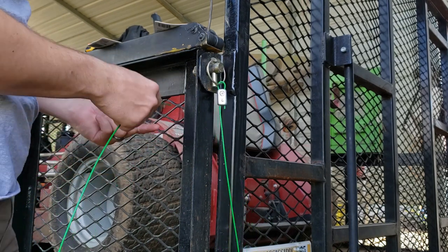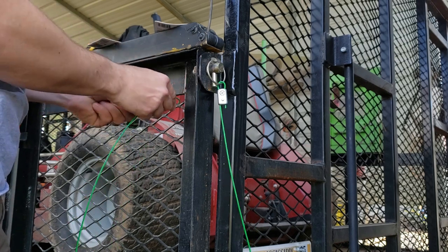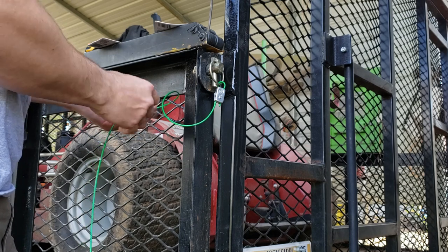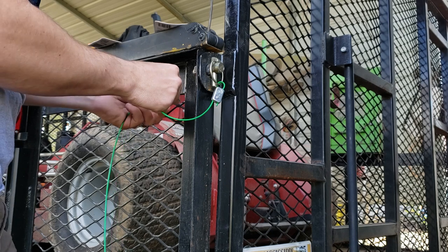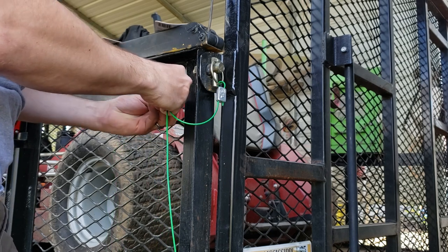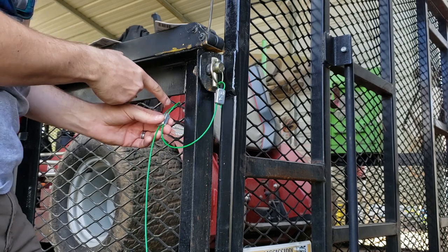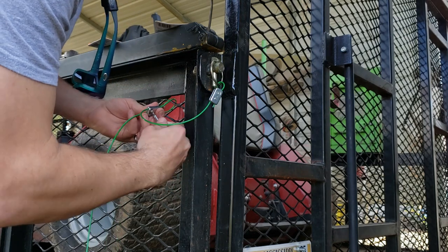We get the coated cable because it just helps keep it from fraying on you. You'll pick a side on your gate — anywhere really. I'll go somewhere up here on the top. You don't want it too long; you don't want it hanging and dragging on the ground. Pop your one side on, pop your other side on, tighten a little bit. I like to leave a pretty big loop — it just gives you a little more room to play with.